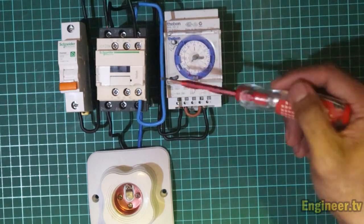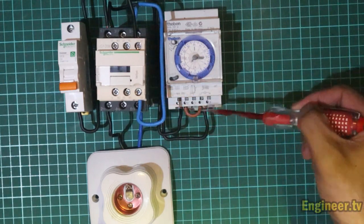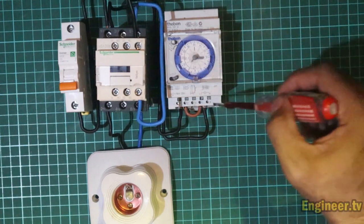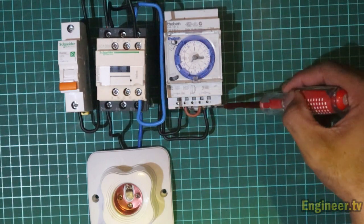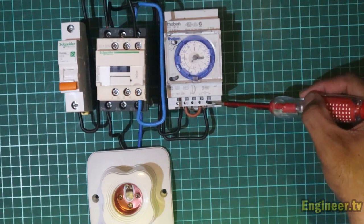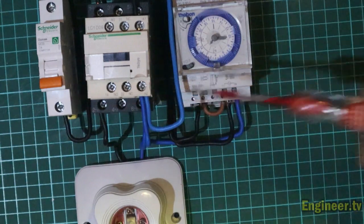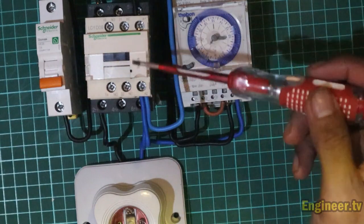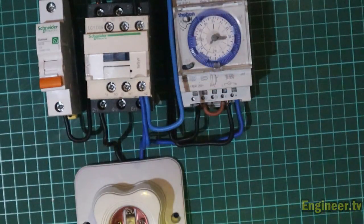Tadi kita sudah konek A2 menuju ke nomor lima. Sekarang kita jumper dari A2 menuju ke netral si timer, karena timer ini membutuhkan power 220V. Jadi tadi fasanya sudah masuk, sekarang netralnya yang masuk. Kita plug-in dari A2 menuju ke netral timer. Oke, sudah siap. Sekarang kita beri tegangan 220 volt untuk rangkaian ini.